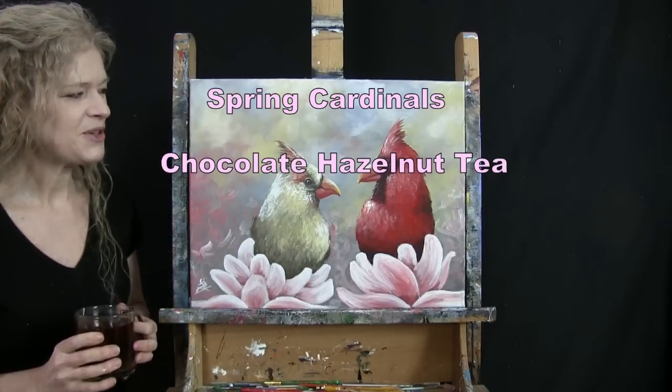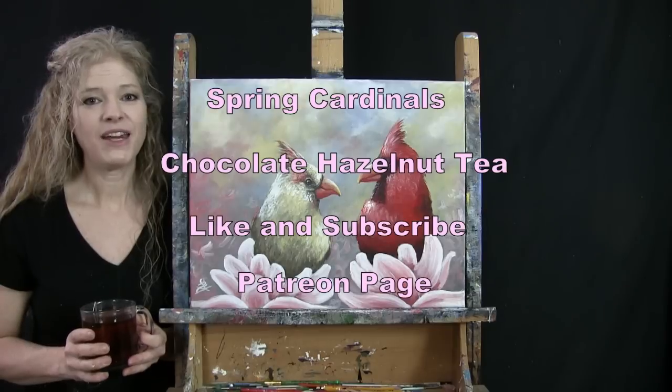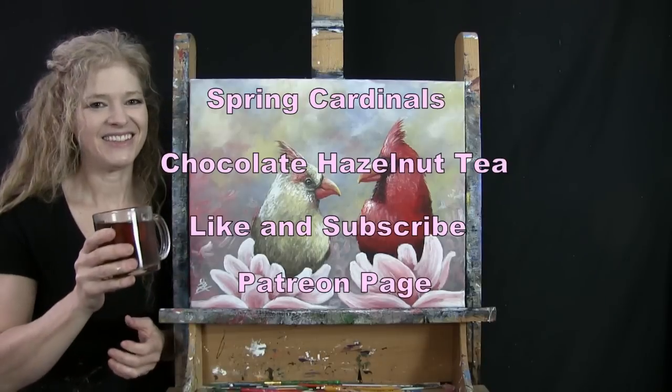If you enjoy this process I do hope that you like and subscribe to my channel, and that you also check out my Patreon page where you're going to find additional painting perks. So let's get painting and let's get sipping.